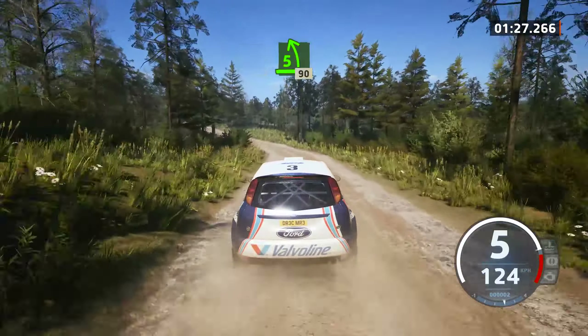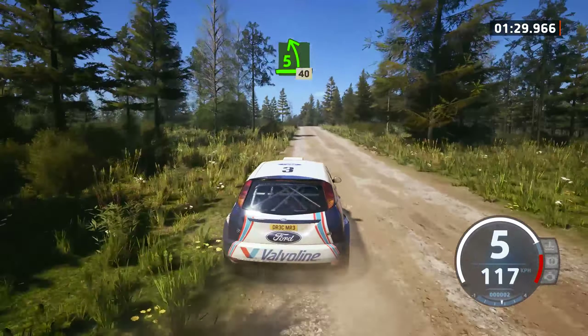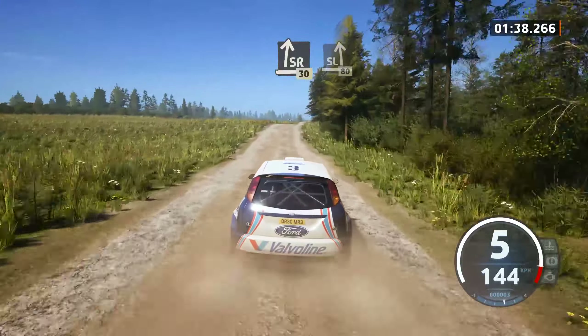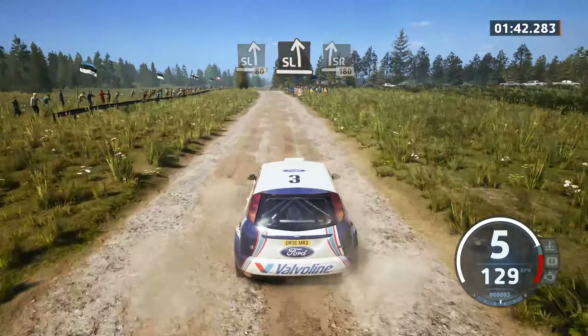19, 5 left of a big jump, 40, 60, 6 right, 60, 6 right, 80, slight right to the crest, 30, slight left, over a big jump, 80, slight left and slight right to the crest, 180.